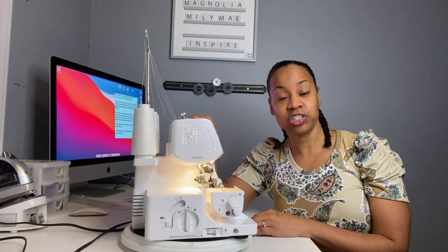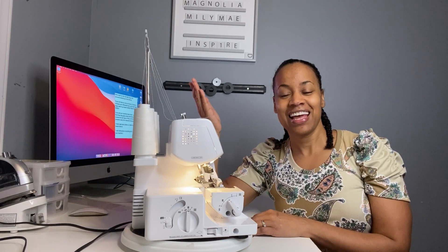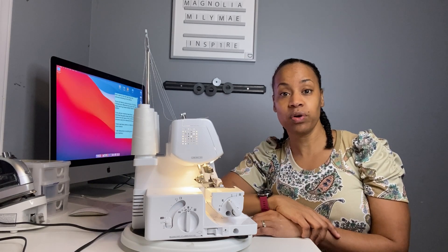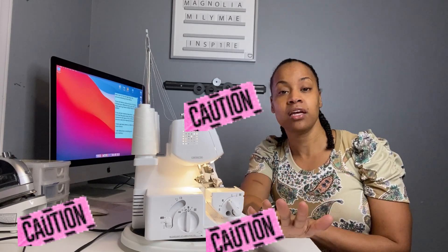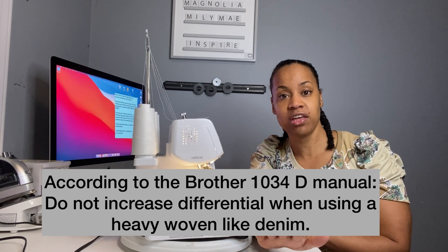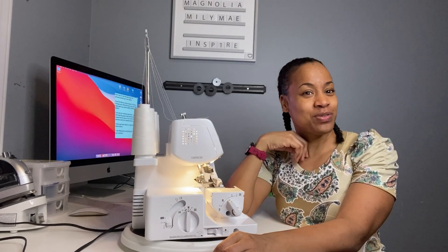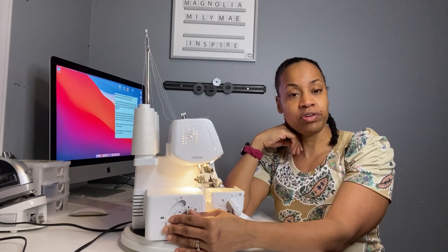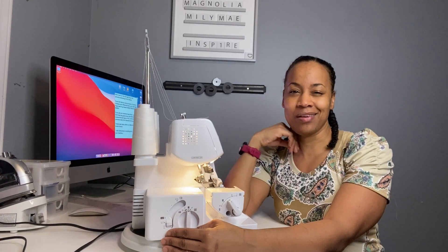In order to pick the right differential feed gauge for your Brother 1034D all you need to do is determine: am I sewing a woven or a knit? If you're sewing a woven fabric you can probably just leave it on normal. Never increase your differential when sewing a heavy woven like denim. If you're using a stretch fabric, start with your differential on one and increase until the waviness in your seam decreases and then you should be good to go.